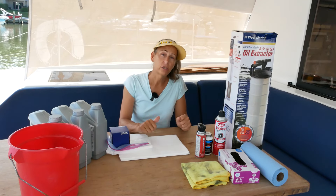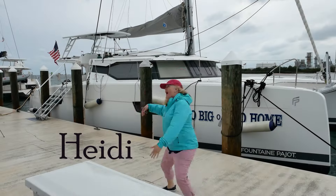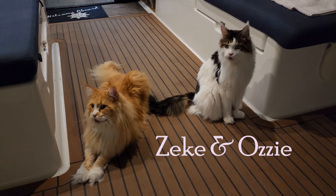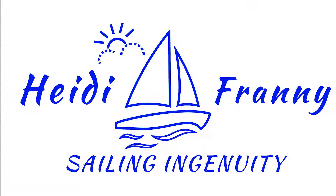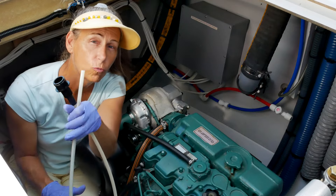I'm going to start the engine, get it going, get it warmed up, and then we'll get into changing that oil. Now that the engine is good and warm, our next step is to set up our extractor.